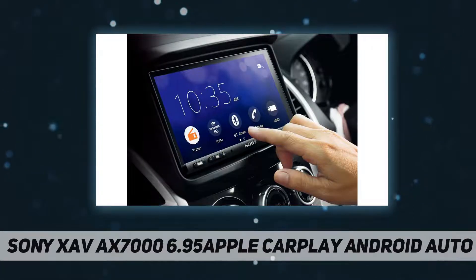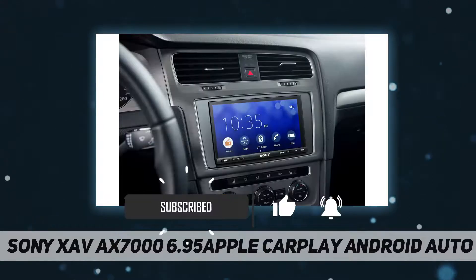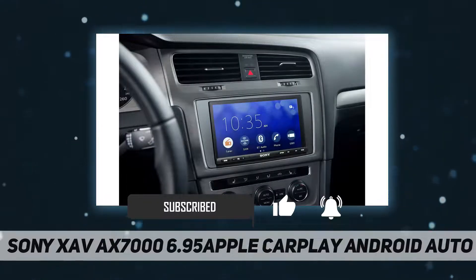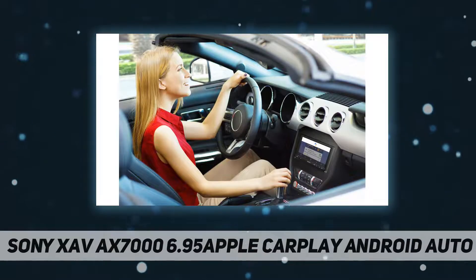Voice control from Apple CarPlay and Android Auto helps with directions, calls, and more. And thanks to dual USB ports, you can connect your smartphone and USB device at the same time.